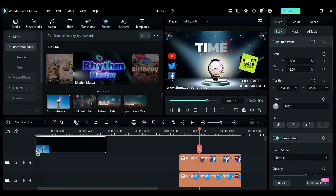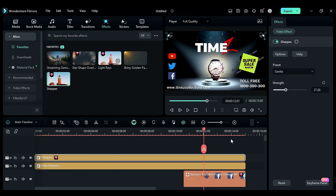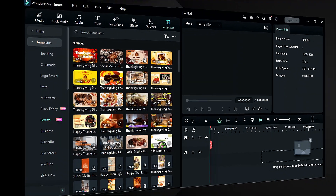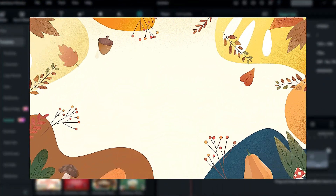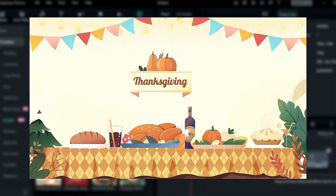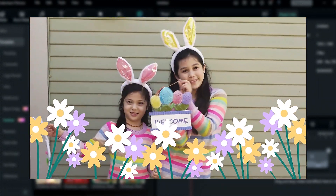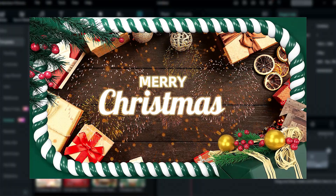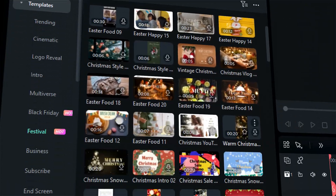Then add the auto enhance effect and sharpen effect. If you don't have time and are looking for a template, check out these awesome templates for festivals — Thanksgiving, Easter, Christmas, and more. Check out the Filmora templates tab to get these templates.